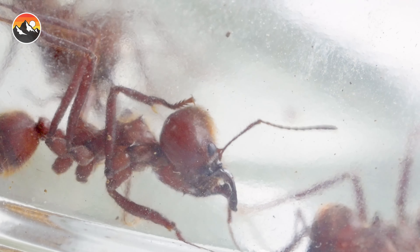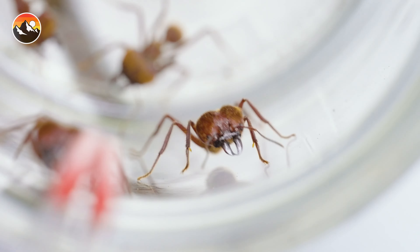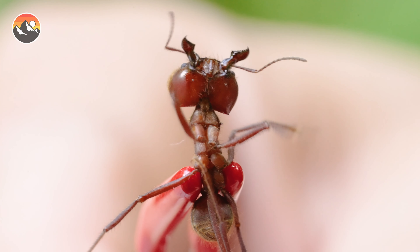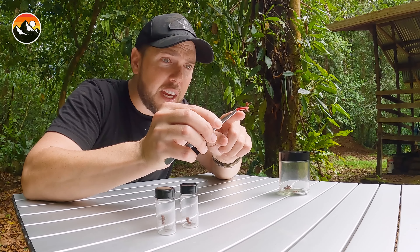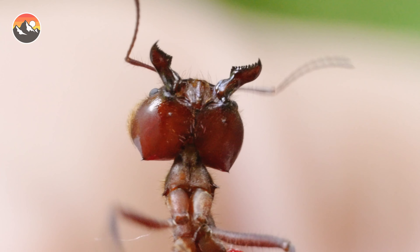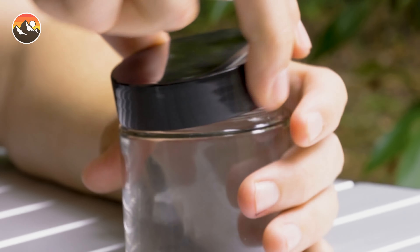Welcome to the bite table. Here we have in our jar five soldier leaf cutter ants, and oh boy are they angry. Let's get a closer look at the business end of one of these soldiers. These ants just make you nervous — they are so incredibly strong. Let's take a closer look. It's like having a pair of garden shears on your face. They are razor sharp.